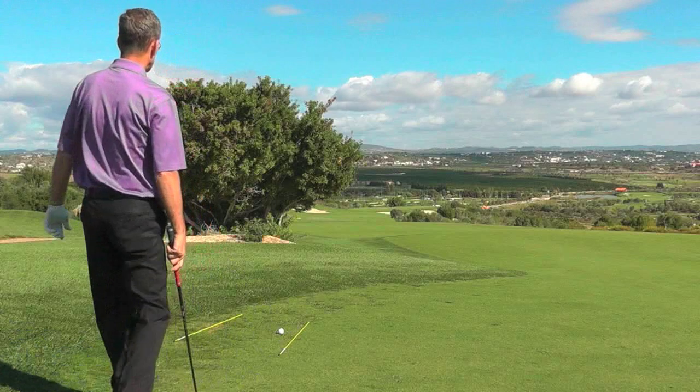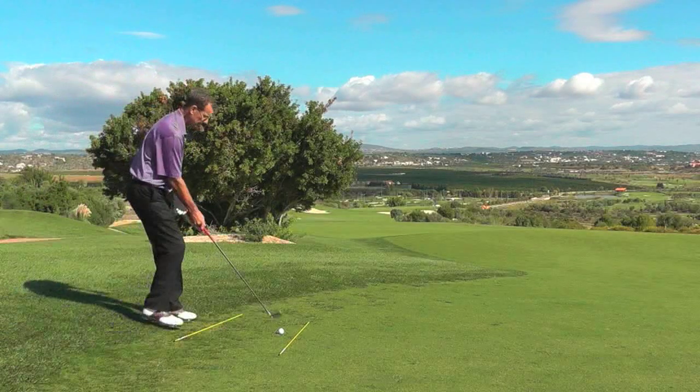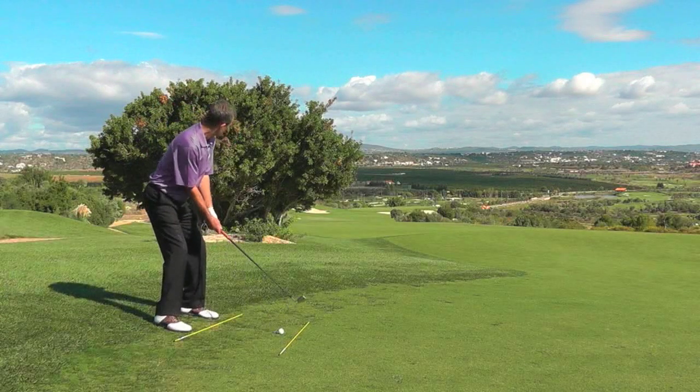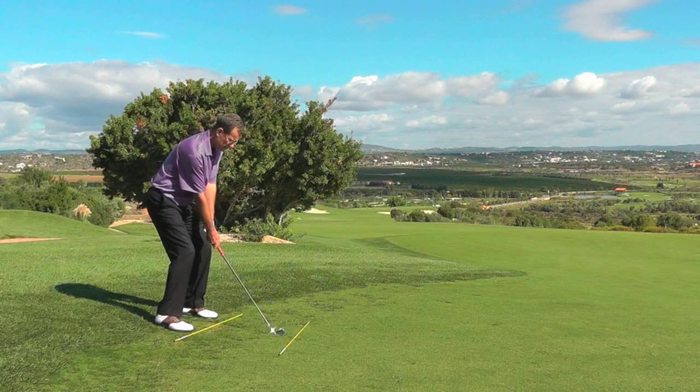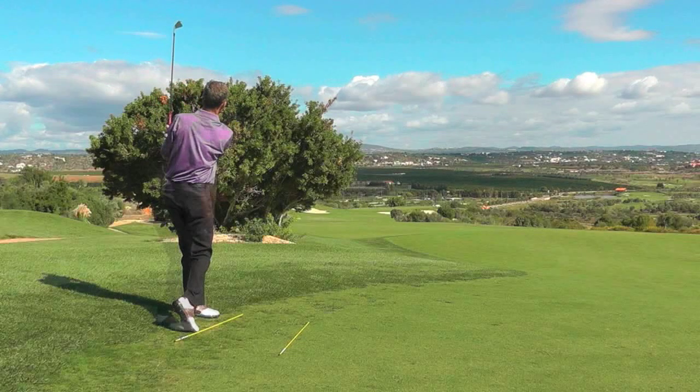Let's have a go. Make sure I aim to miss the tree, then shut my stance. And there's your draw.